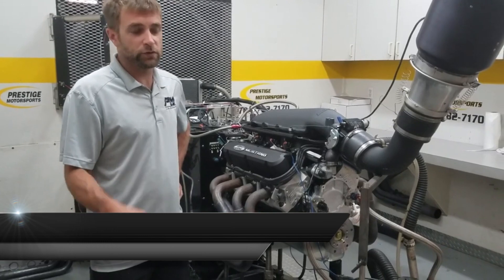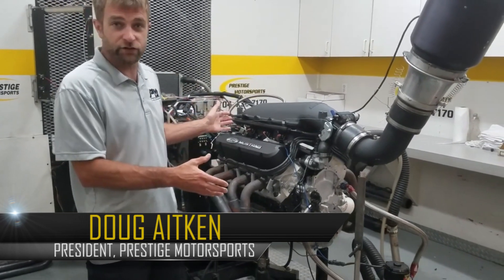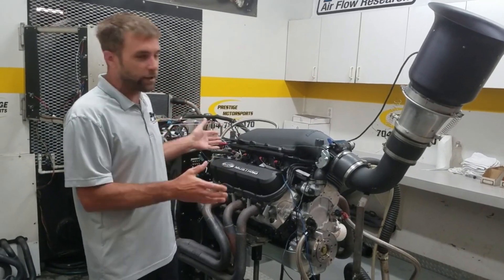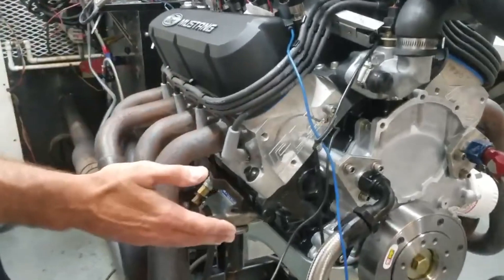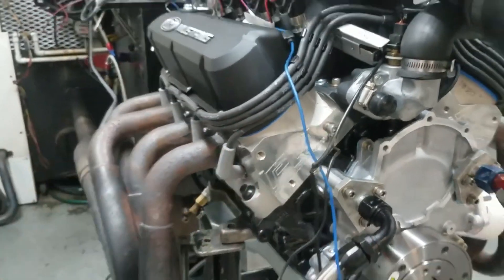Welcome back to Prestige Motorsports. Today we're in the dyno room and this is probably a similar looking engine package to the giveaway motor you guys seen us do for Holley last year. What we wanted to really highlight with this was that on the Holley giveaway we had an AS-CAST cylinder head. This one you'll see is our CNC cylinder head, which is a 205.